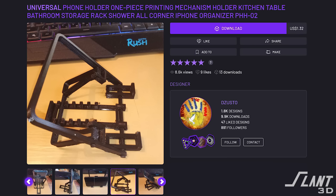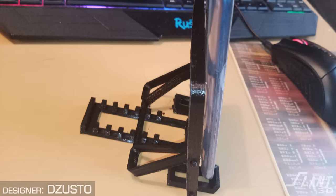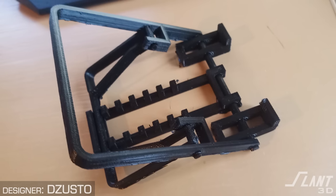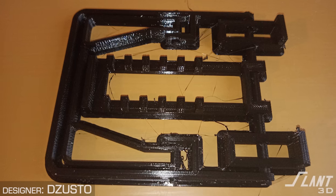The first one is the universal phone holder one-piece printing mechanism holder — kitchen, table, bathroom, storage rack, shower, all-corner iPhone organizer PHH-02, by D Zusto, who has about 2,000 designs. It's a really complicated model that looks like it might be intended as a print-in-place, but it's such a convoluted design that it doesn't really tell the user how to use it. With those really complicated designs, when it prints flat, you end up with a high failure rate because the first layer is so complicated and the rest of the part has so many individual islands throughout it.